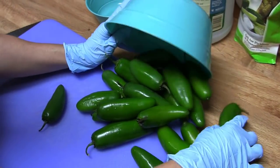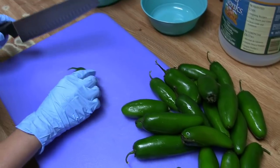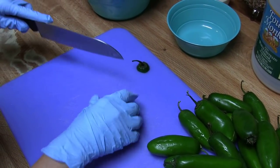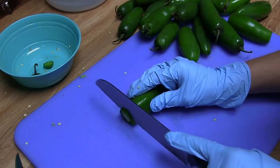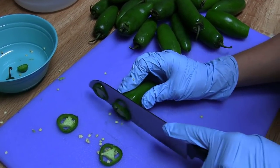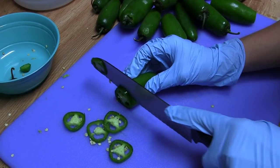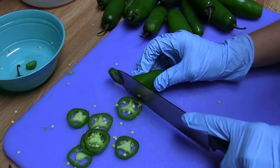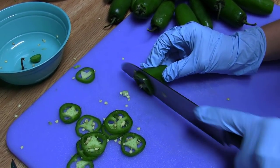Alright guys, so this is where things get a little bit different with pickling the jalapeños. If you've ever done something like this, you know you have got to wear rubber gloves or you're gonna fry your hands and everything else you touch. You know that the seeds are the hottest part, so if you don't want really hot peppers then you definitely want to gut the seeds out. But I like hot peppers, so we're just gonna slice them up just like this with all the core and the seeds and throw them in the jar.